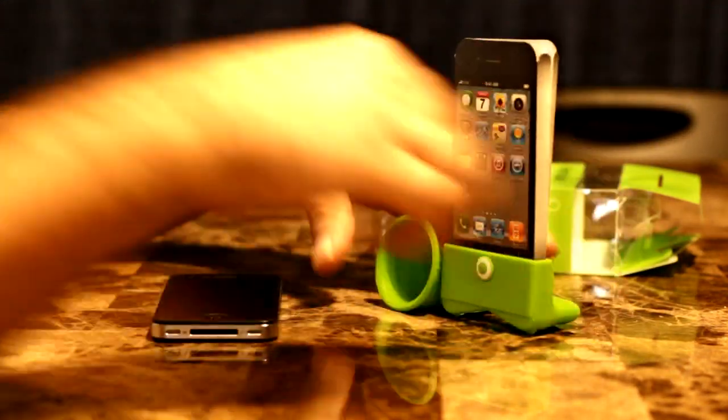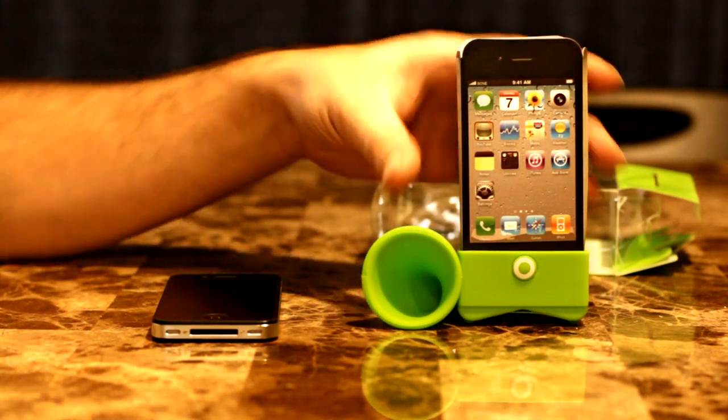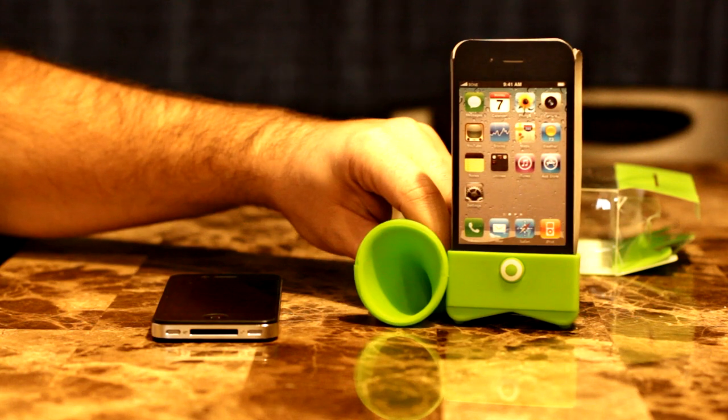It looks like something that would never break, that's for sure — unless your dog chews it up or something like that. But it looks pretty good.